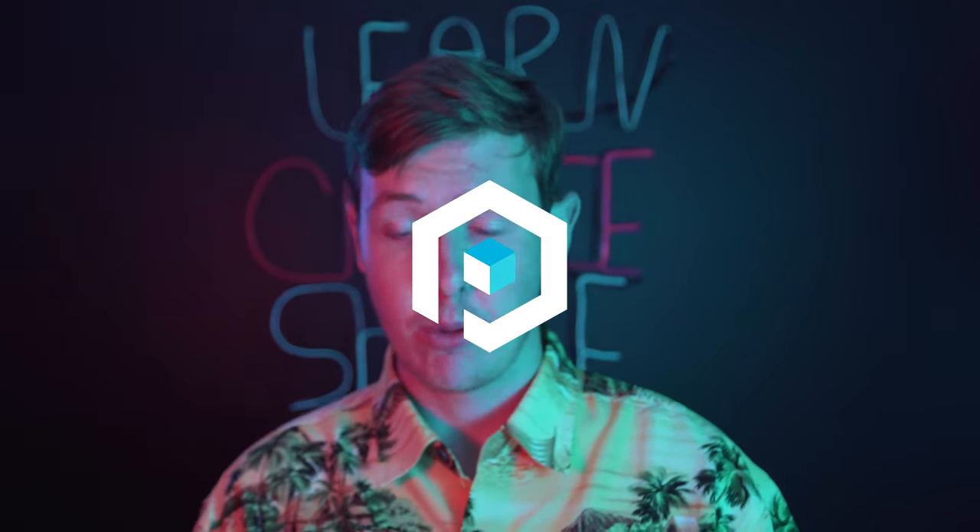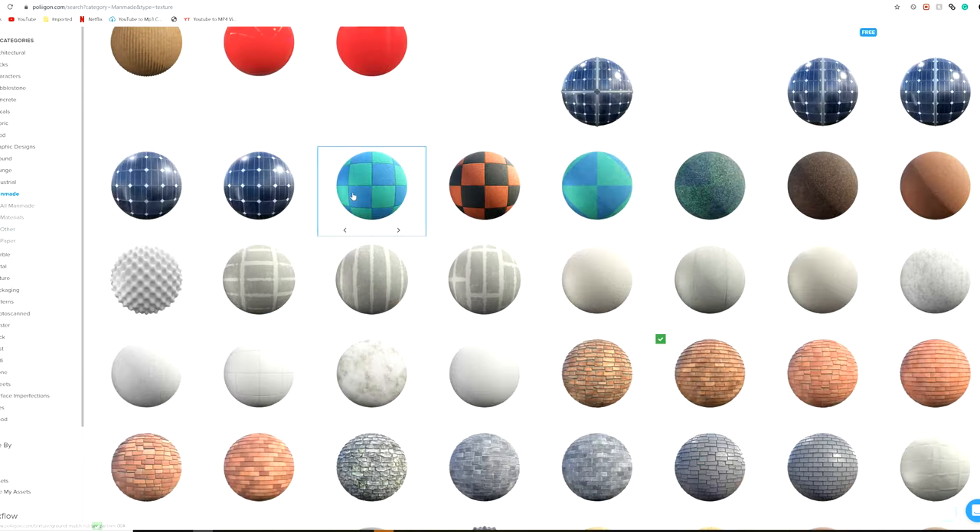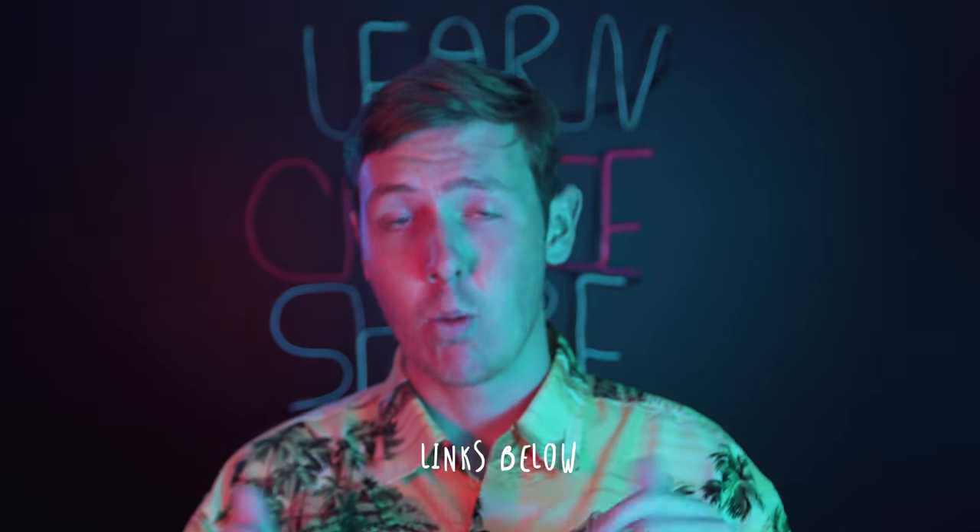Now we can jump into Octane or the renderer of your choice. You can use the standard renderer, but I'd recommend investing in a physically-based renderer or something like that. For the textures I used Polygon — I'd really recommend it, it's a great website. Subscriptions start at $12 and you can get around 10 or 12 textures and some HDRIs. It's not a promotion, I just really enjoy their website. I basically combined a couple of Polygon textures using some displacement maps as surface imperfections and made it look all messy and grotty.